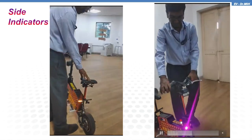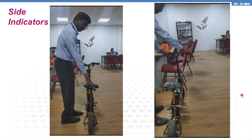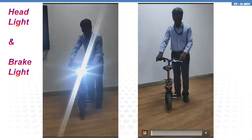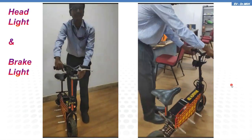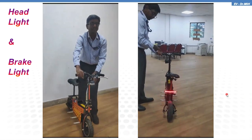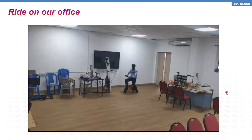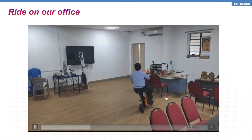Here you are going to see the side indicators — left indicator light and right indicator. Here the left indicator is flashing, and here the right indicator is flashing, both at the front as well as at the rear. Then the headlight and brake light — you are seeing the headlight and you can see the brake light. Now I'm just riding my vehicle in my office room.